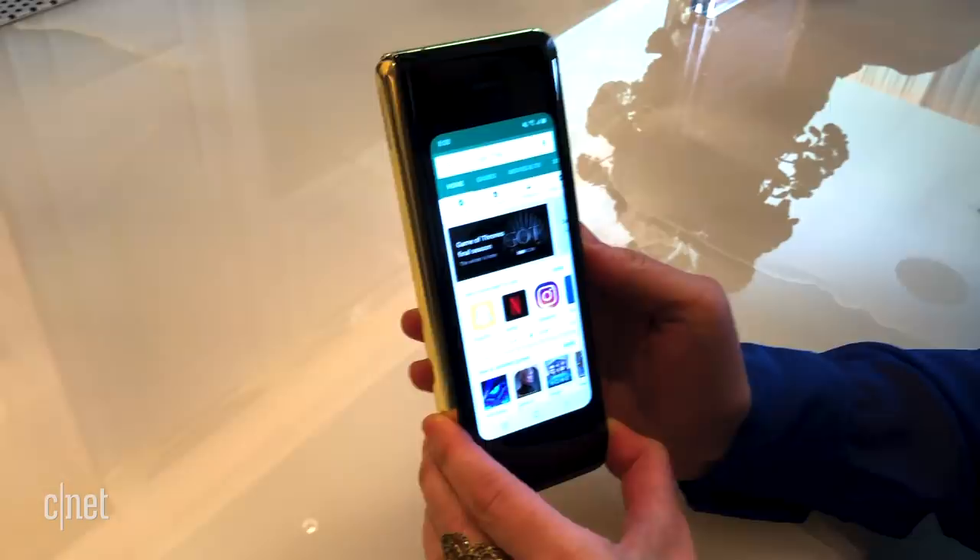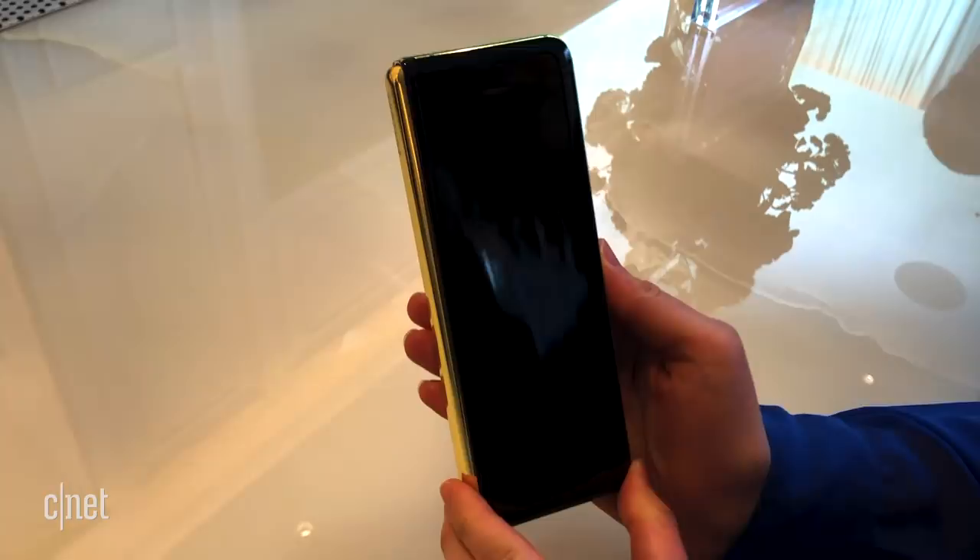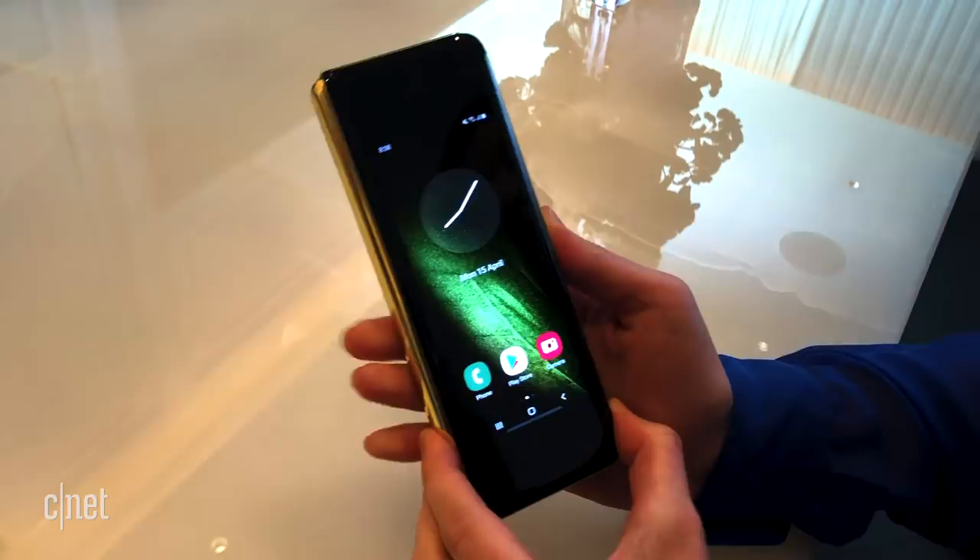When you open an app on the outside and then unfold the Fold, app continuity means that the app on the outside will open on the inside as well, and vice versa — except not that time.